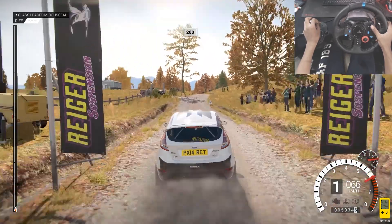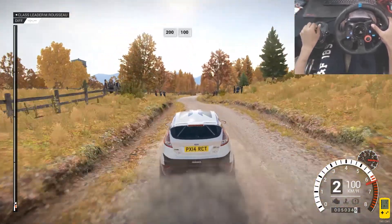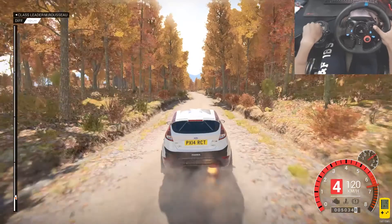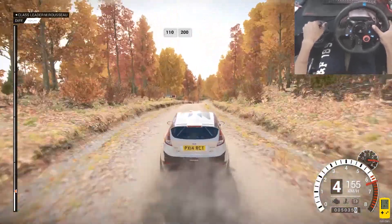Keep left over crest, 200. 200 over bumps, 100. Keep right over crest, 110 over bumps.